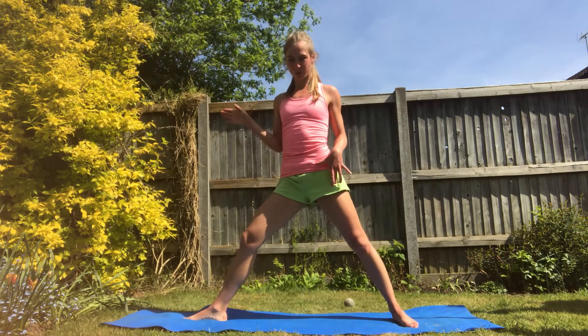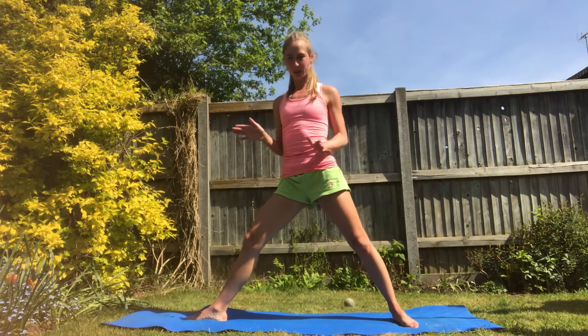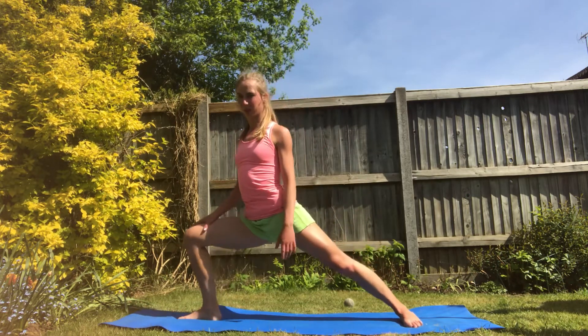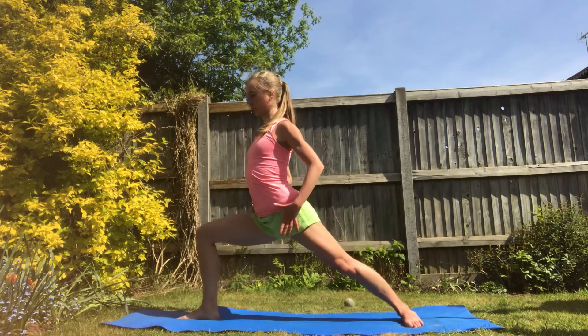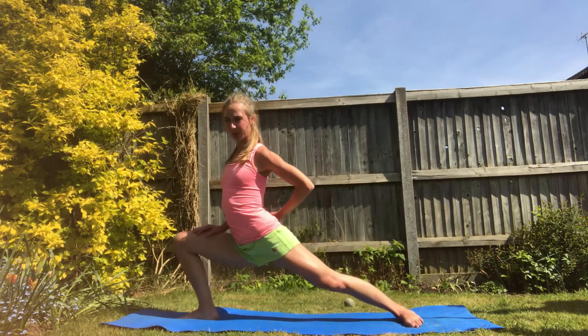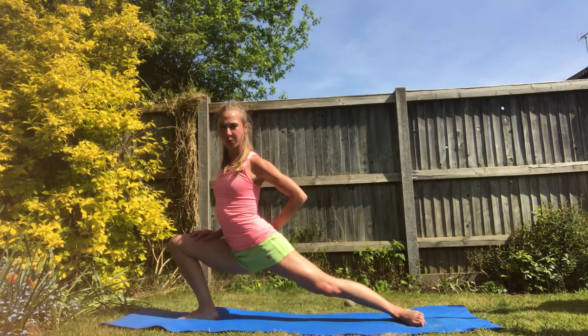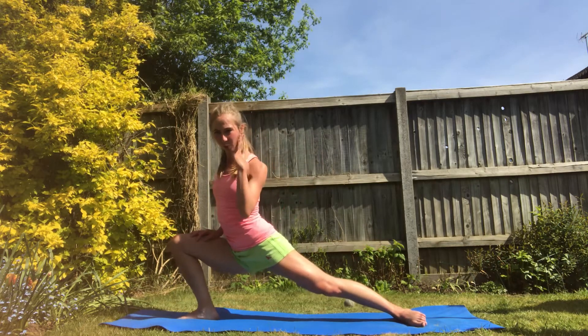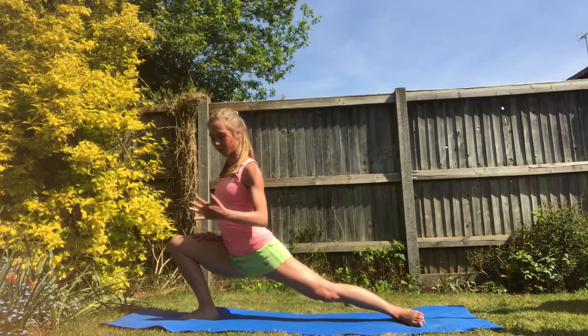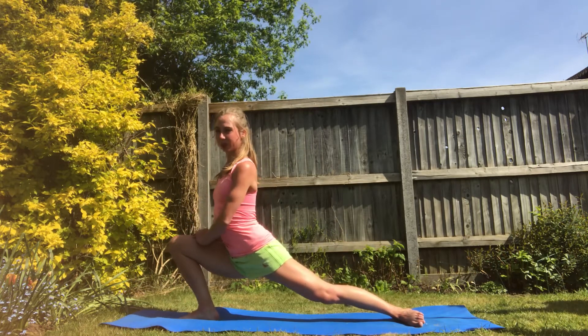One toe is pointed forwards and the other is turned out to 90 degrees, and we're just gonna push down into a deep lunge and the hips are gonna square off and they tuck under us. Then we're gonna push down a little bit lower and we're going onto the side of the foot, so it will be as if we're onto the boot rather than the blade. We've rocked the ankle over and we can sit into it.